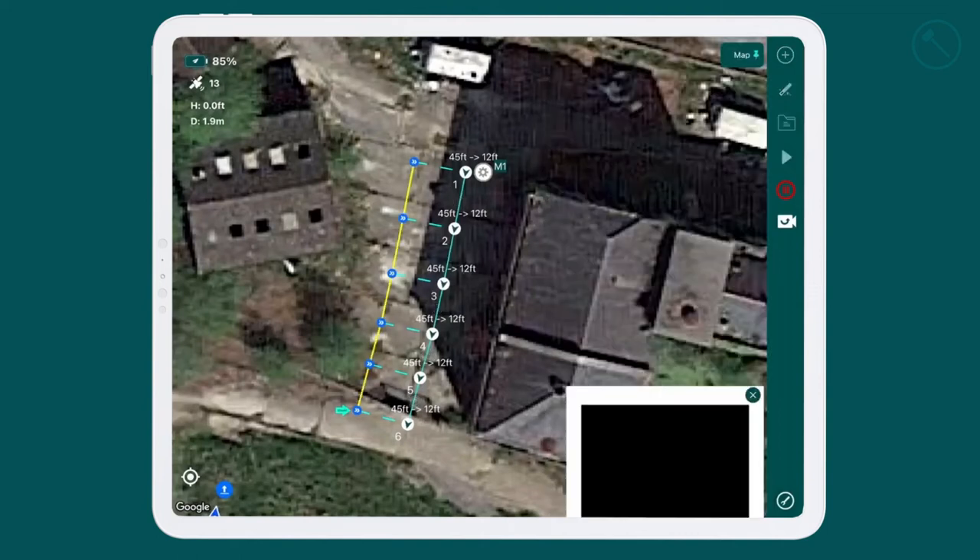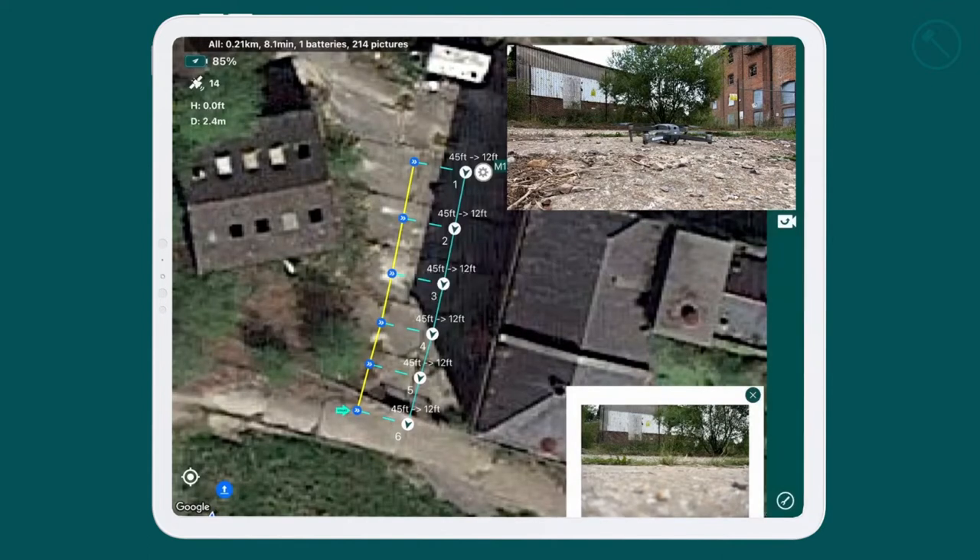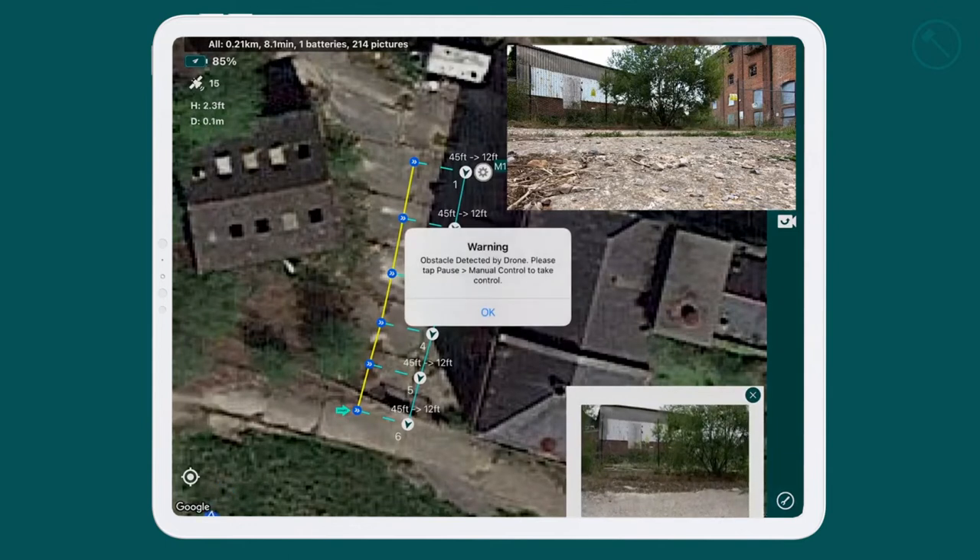I'm ready to go. We press fly. Uploads the mission to the drone, as you can see the drone up there in the top right. And off she goes.